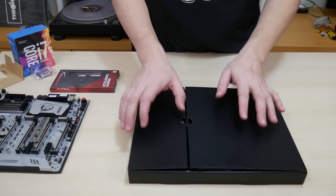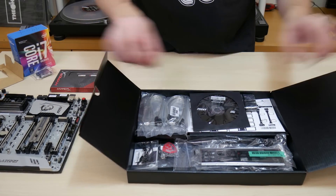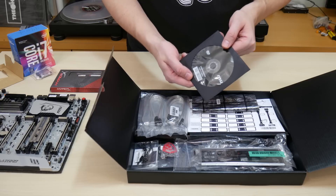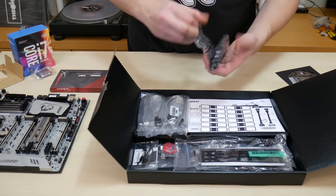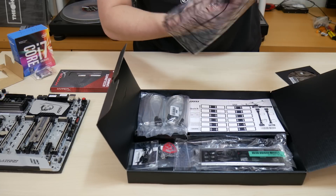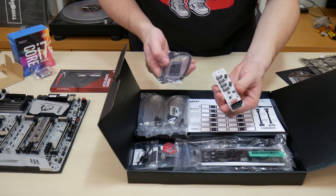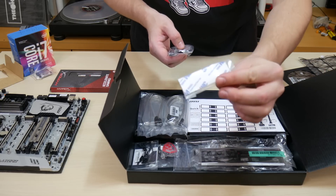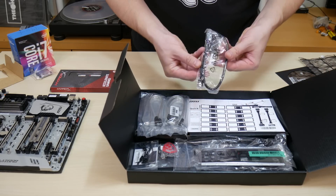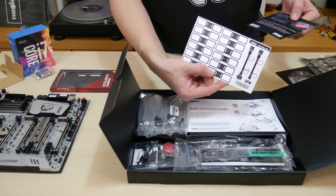The Z270X Power Gaming Titanium is a flagship motherboard with lots of standard accessories and additional goodies inside. You have the driver installation CD, and inside this bag comes a USB 2.0 expander module with Velcro on the back. You can use one board port to give you four more USB 2.0 ports if you power it with a 4-pin Molex. It comes with both a connecting cable as well as the other half of the Velcro strip, a sheet of SATA cable labels.